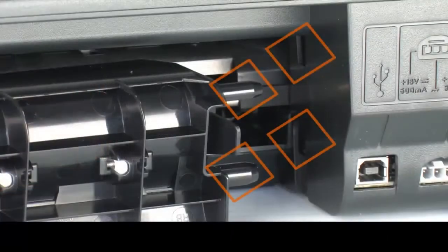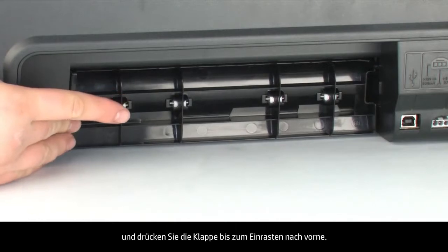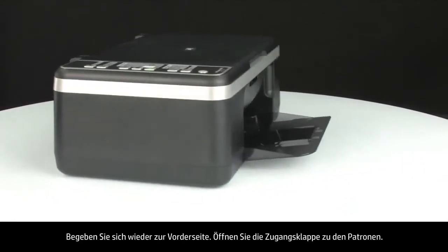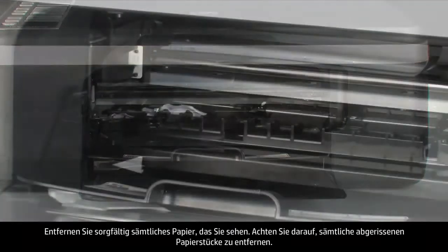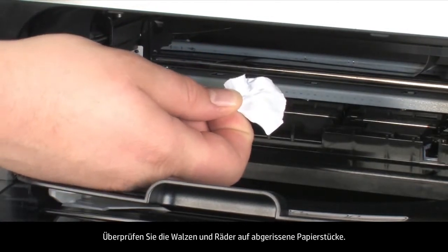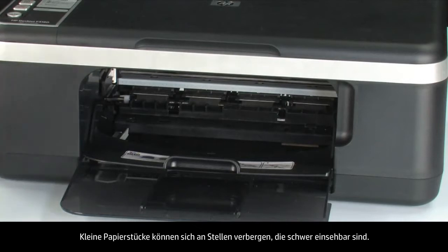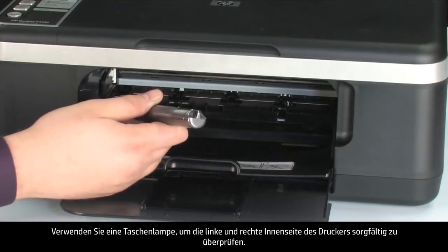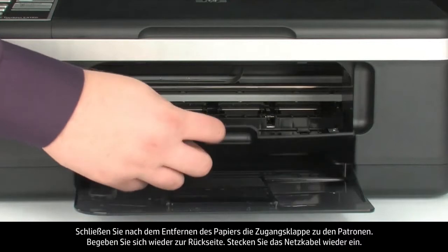Reattach the rear access door by gently pushing the tabs on the right-hand side into the appropriate slots, and push the door forward until it snaps into place. If you cannot remove the paper jam from the back, attempt to remove it from the front. Open the cartridge access door and carefully remove any paper you see, making sure to get all small pieces. Check the rollers and wheels for any remaining pieces. Use a flashlight to thoroughly search left and right inside the printer along the carriage path. When you've removed the paper, close the cartridge access door.